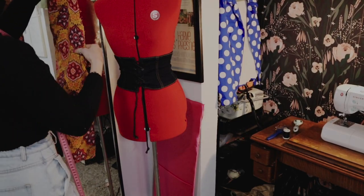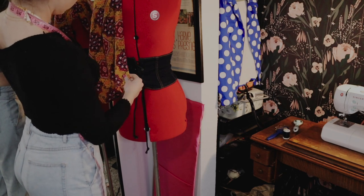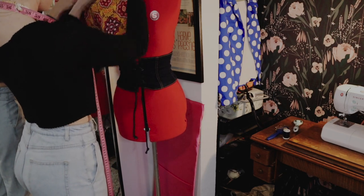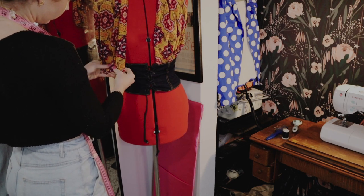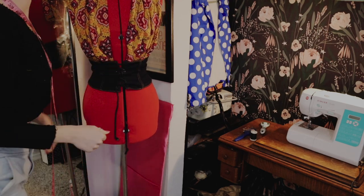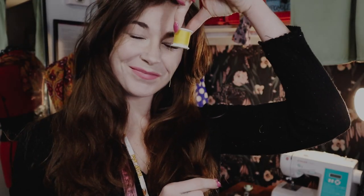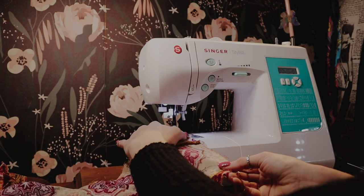Once everything was ironed out, I took her to the mannequin to see if we could actually start making this into something real. Everything luckily was still looking good and we were ready to move on, so I grabbed some gold thread and took her to the sewing machine to close up the seams I had ripped when taking the jumpsuit apart.